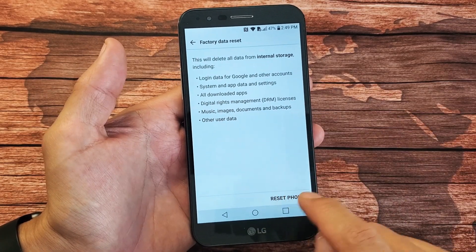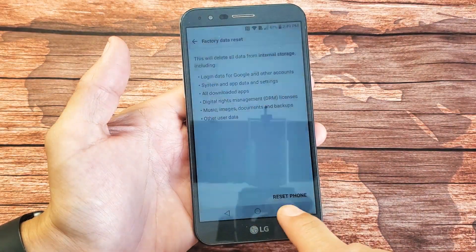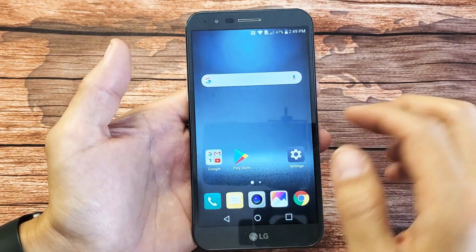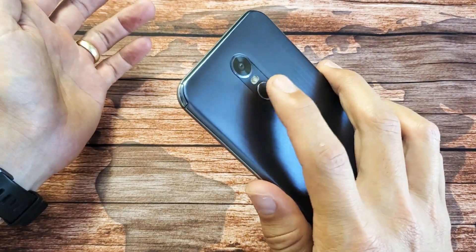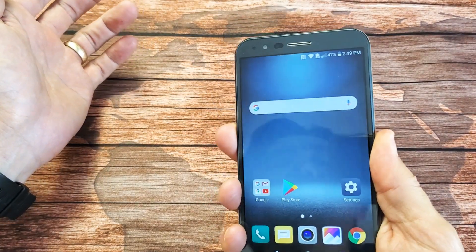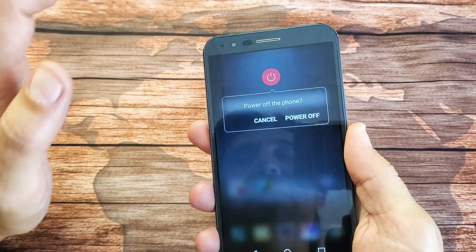I'm not going to complete the soft reset here — you just want to tap on Reset Phone. So let's go ahead and do the other way now. Especially if you forgot your password and can't log in, first thing is just hold the power button and go ahead and turn the phone completely off. We're going to go ahead and power off.